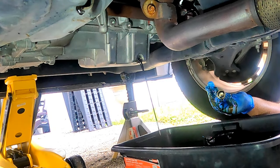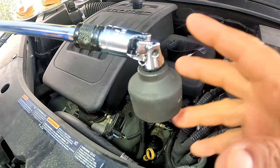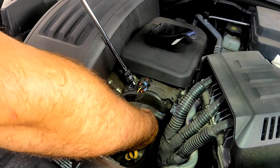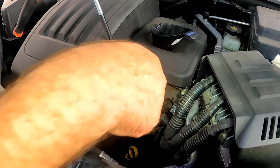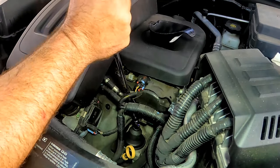Make sure your pan is lined up because the oil will overshoot at first. While the oil is draining, start taking the old filter off using a special 1 and 1/4 inch socket on the ratchet and extension. Wiggle your way behind the wire harnesses and place the socket on the top cover of the filter.